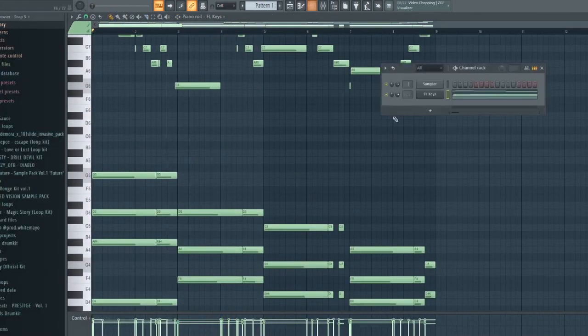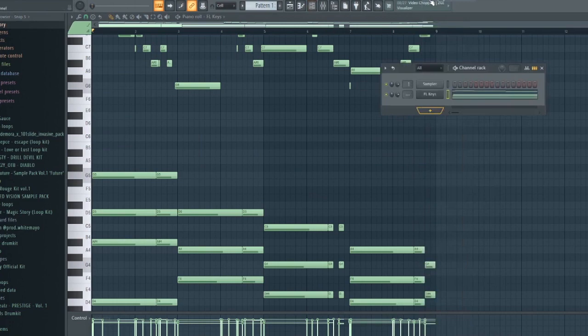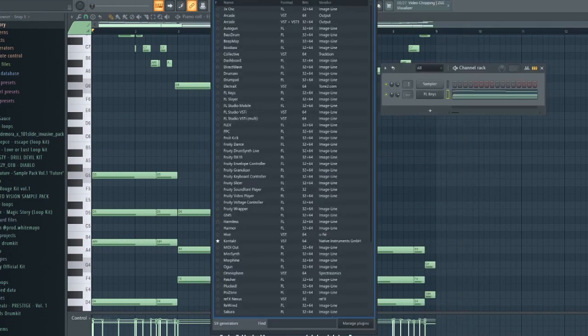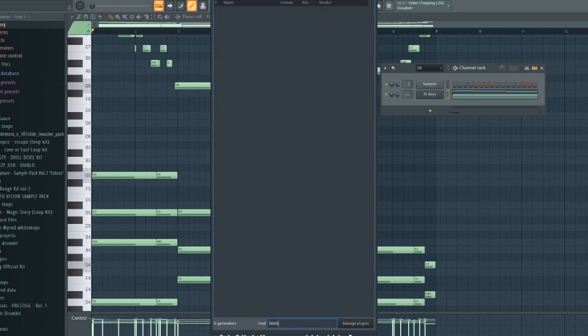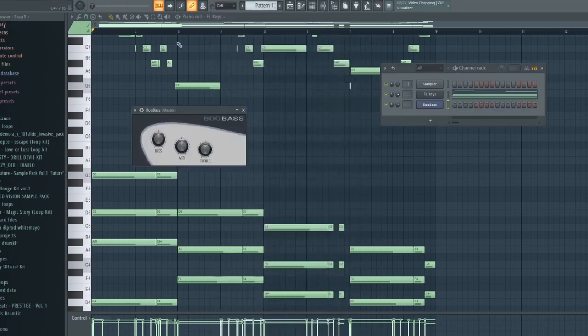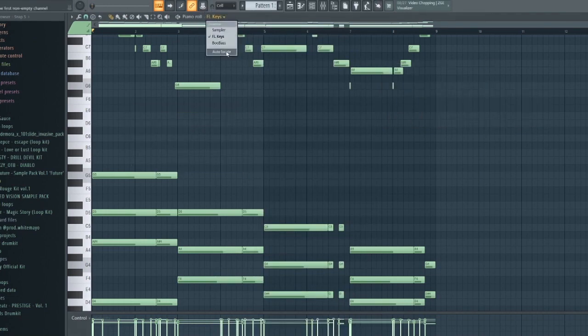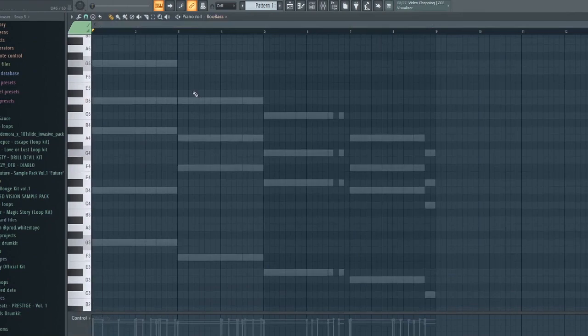The next thing I'm gonna do is add a bass. I'm gonna get the Boo Bass from FL. This is low-key sus for bass on this street shit, man.